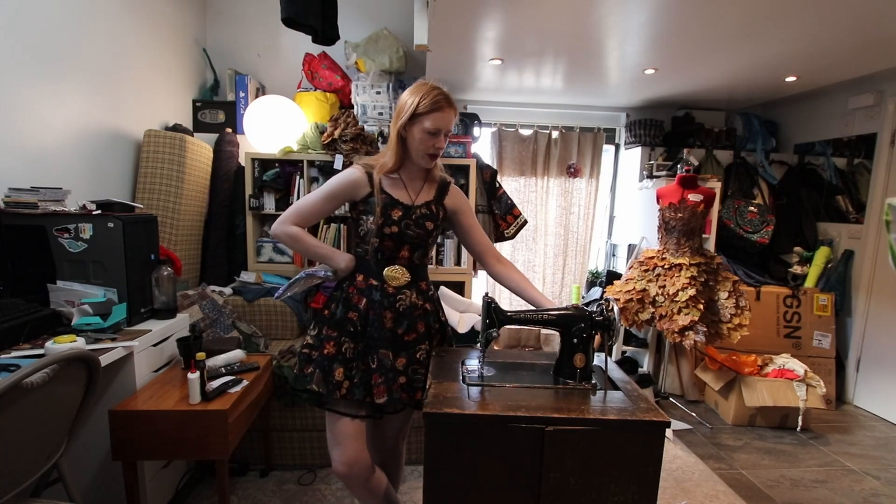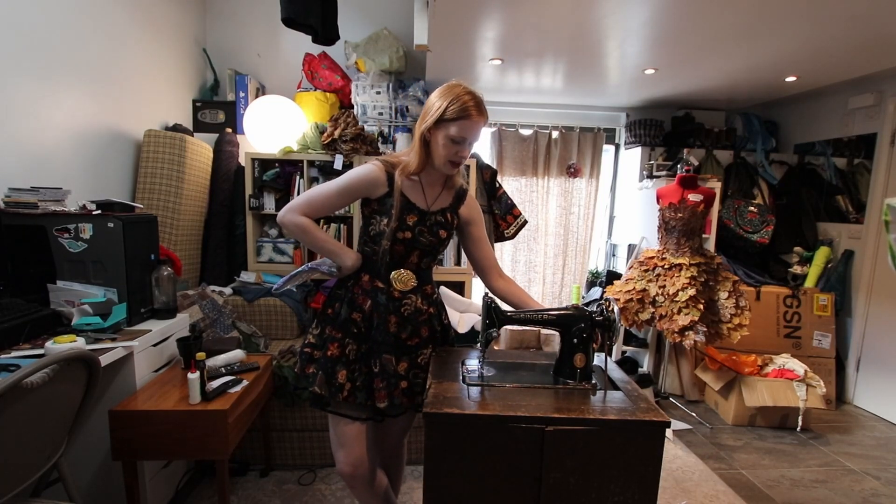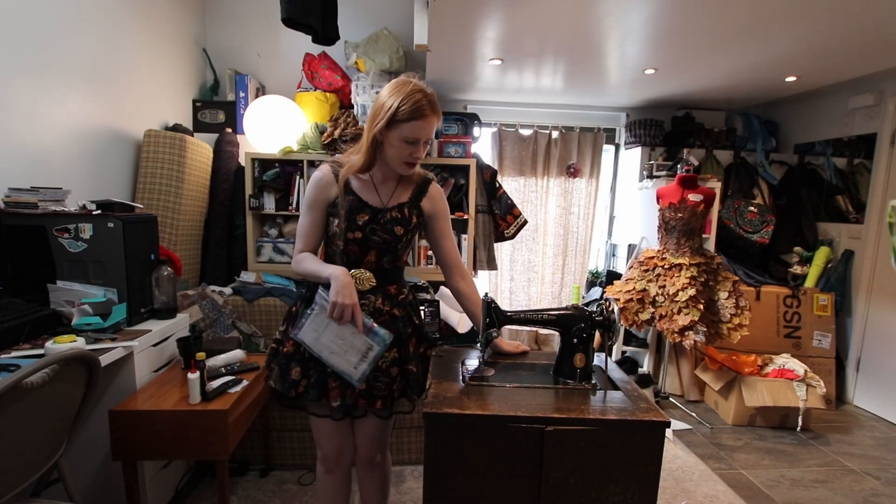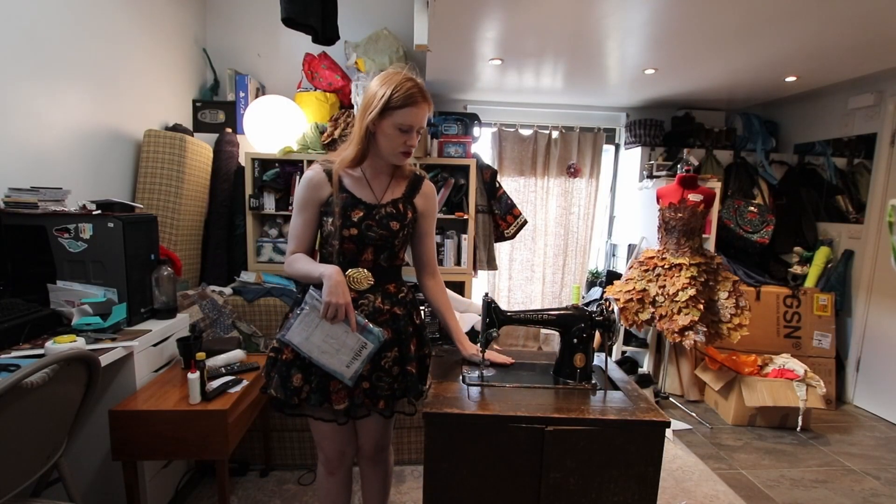Back to this machine — she was a bargain. I got her for £15 on my way home from Emma's the last time I went to see her in Cornwall. She seems to run really nicely. I did thread her up and try and have a bit of a stitch, but I've got to be honest, never used a treadle before, and I think I might need to work on my technique. But before we go back to stitching on her, I think we need to do some restoration.